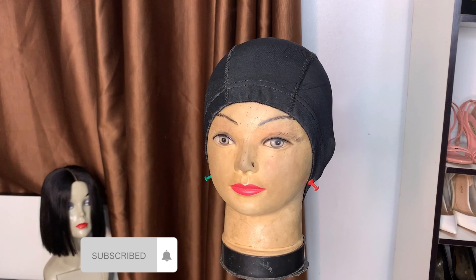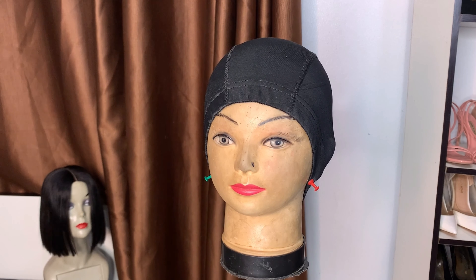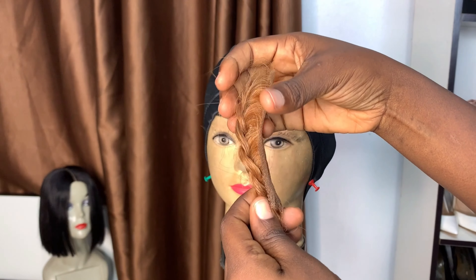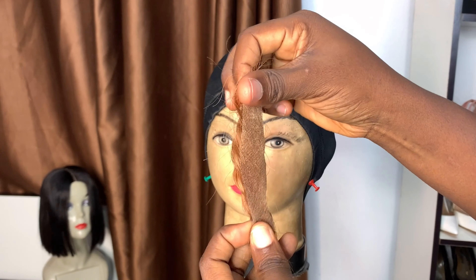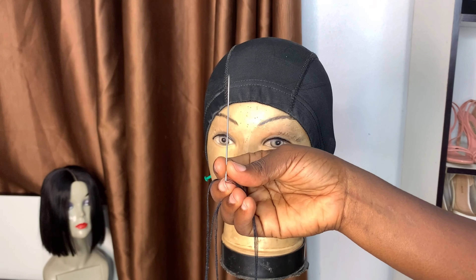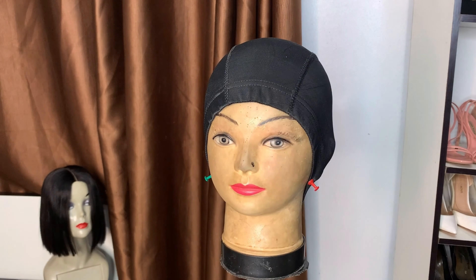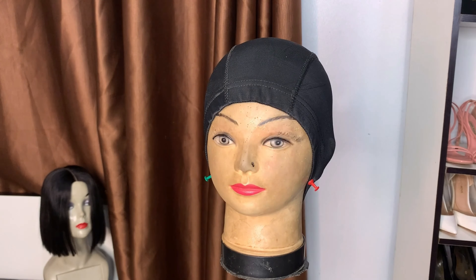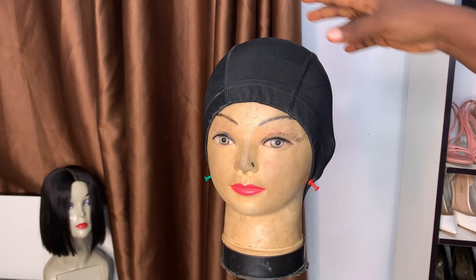Hey guys, welcome back to my channel. My name is Ali. Welcome if you're a new subscriber, and thank you so much if you're returning. In today's video I'll be showing you guys how to sew in your twist to make a braided wig. You'll be needing your needle and thread, and your closure or frontal. In this video I'll be using my closure which I bleached in my previous video. You'll also be needing these big clips — I love the colorful ones because they pin down so well.